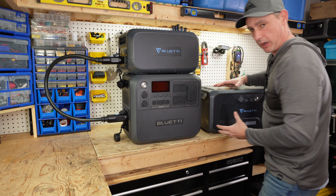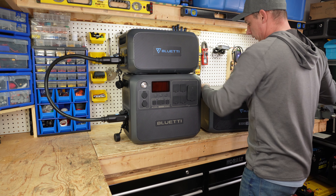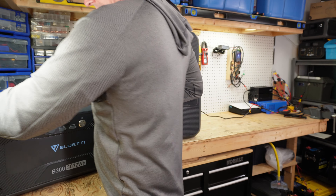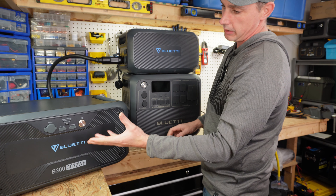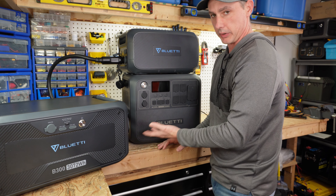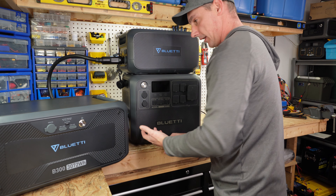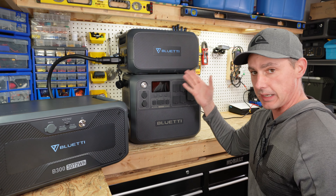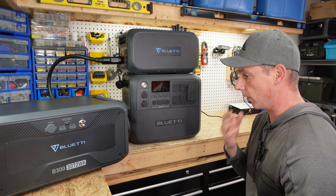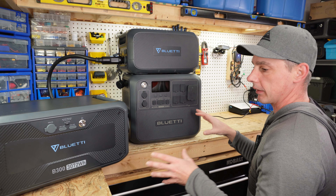If you actually wanted to use the B300, you're going to have to have it oriented so you can see the faceplate and plug it in. So you're going to have to put the units beside each other instead of having the capability of stacking. I just thought that was an important detail you should know if you're planning on getting an expansion battery.